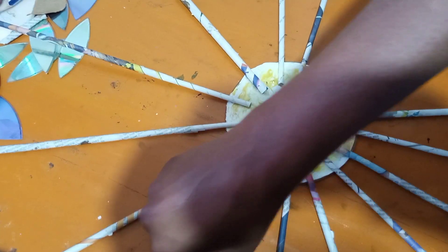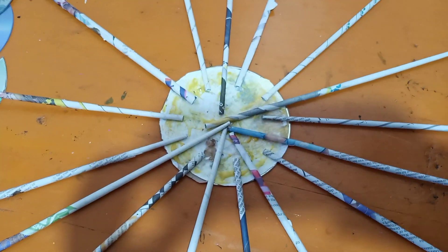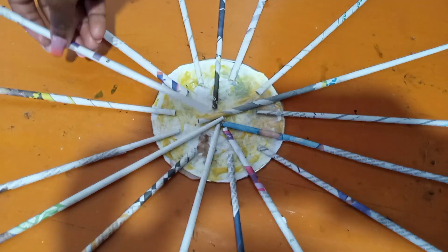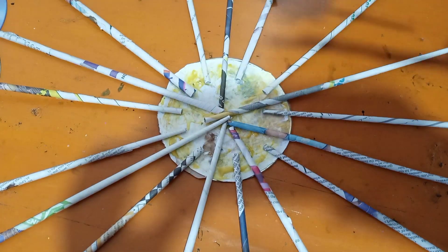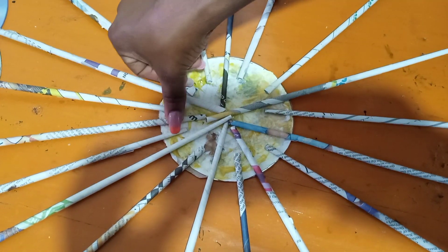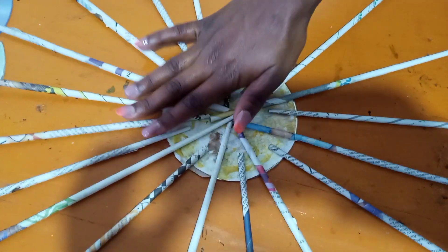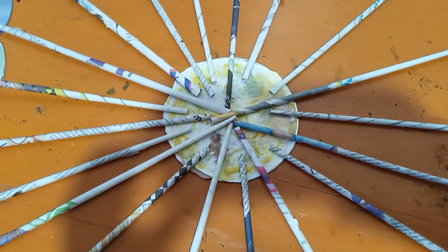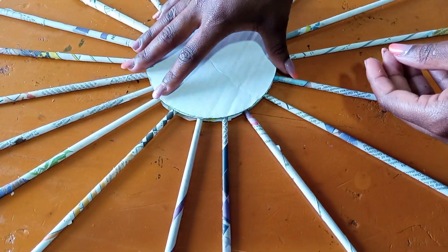Remember, with the newspaper we are having short ones and long ones. Press the short ones between two long newspaper rolls, then cover with the carton circle that we created.